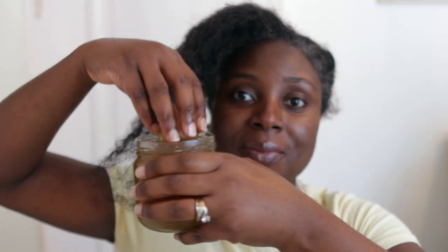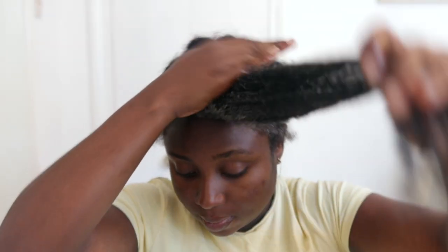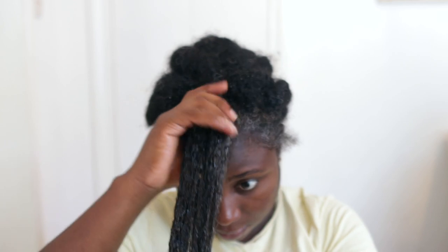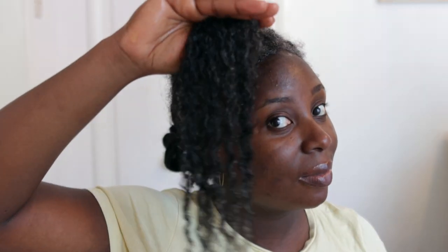Whatever way you choose to use it, the method of application is exactly the same. My hair is currently in twists but dry, so I'm going to undo every single one of these twists and work this through from my scalp all the way to the ends of my hair, making sure every single strand is covered. It's important that you apply this to your scalp too, because it will also help reduce dandruff if you suffer from dry scalp — it's amazing for scalp health. Hair grows from the scalp, so you want to stimulate those follicles by applying this directly there.